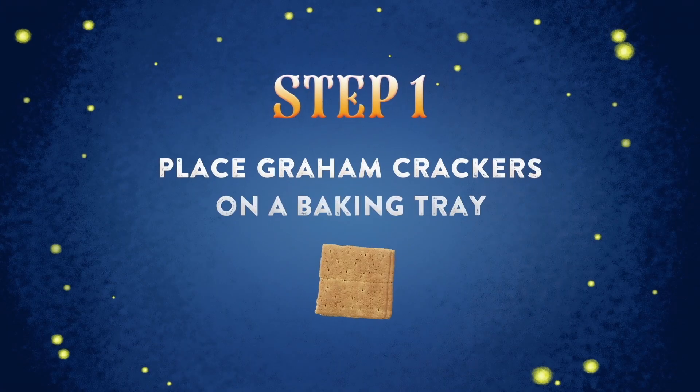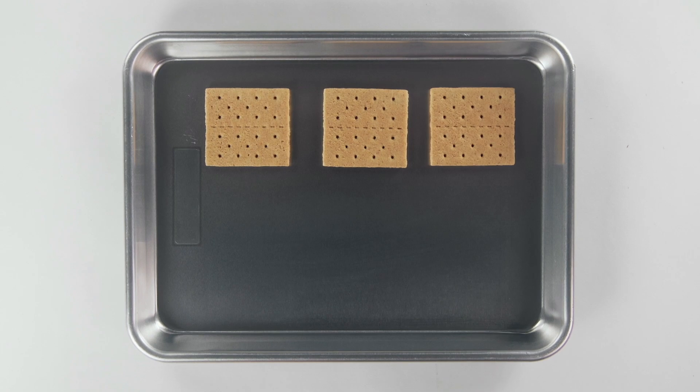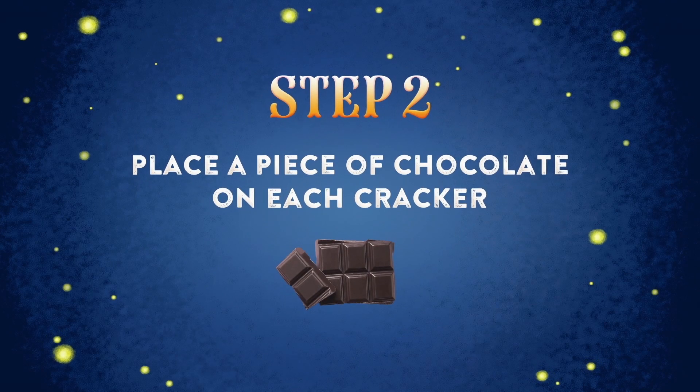Step one: place the graham crackers on a baking tray. Step two: place a piece of chocolate on top of each cracker.